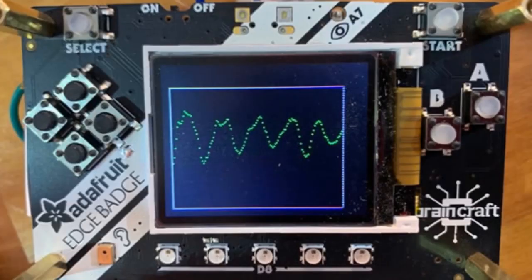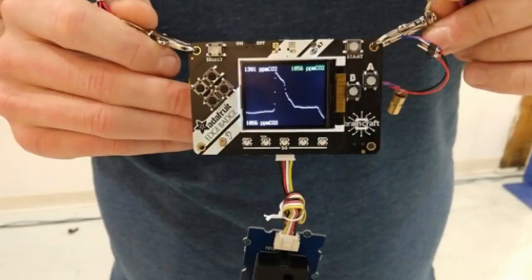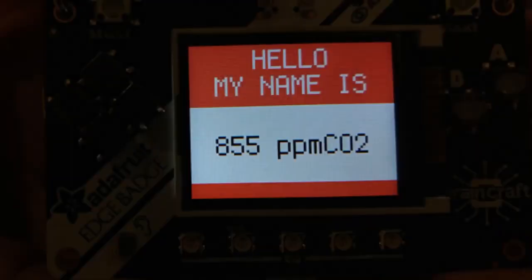The edge badge has machine learning on it — you can speak into it and it can recognize words. It can also do all sorts of other things with machine learning. It also runs CircuitPython and Arduino. Badge hacking began, with lots of different things. It uses a Grove connector so you can plug Grove sensors right in — Grove, Stemma, Stemma QT.